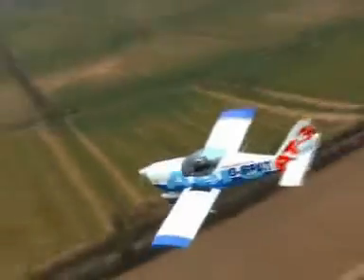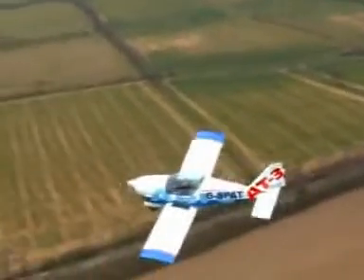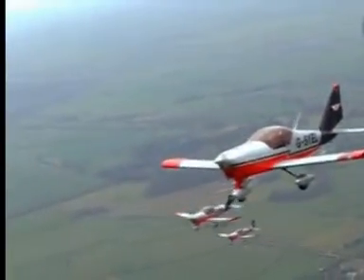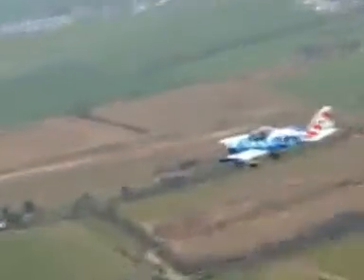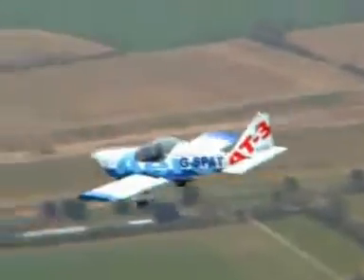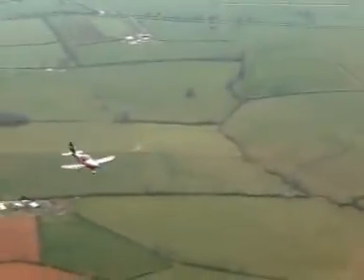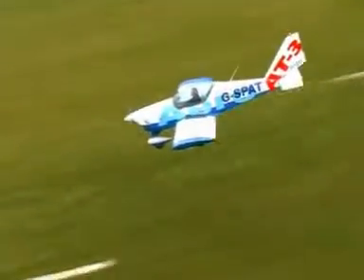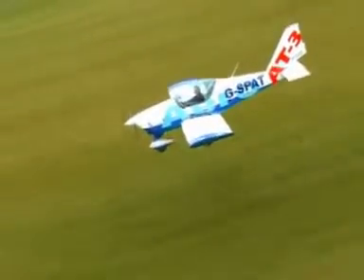In the air, superb aerodynamics and well-harmonized controls provide good performance, excellent handling and exceptional flight characteristics in all conditions and stages of flight. Not only standard manoeuvres, but also figures such as Chandelles and Lazy 8s are a joy to fly in the AT-3. The aircraft is also very stable and easy to fly, so that even longer flights lasting several hours are an enjoyable and relaxing experience.